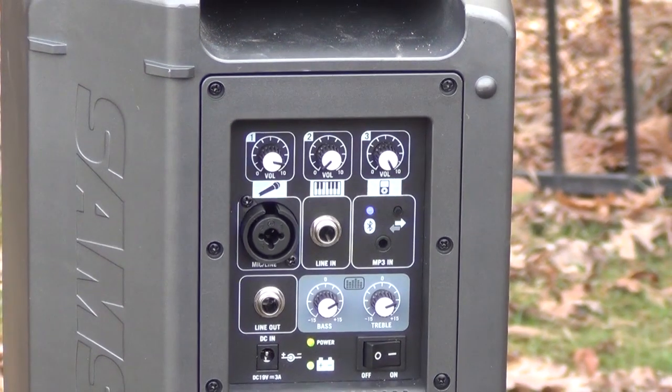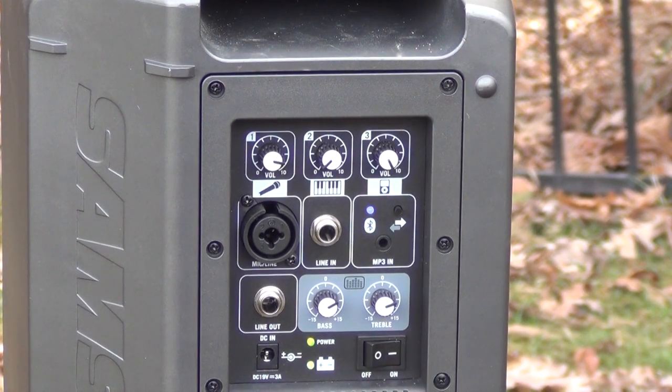It is fully rechargeable, which is great, because you can take it on the go and it's not too big.